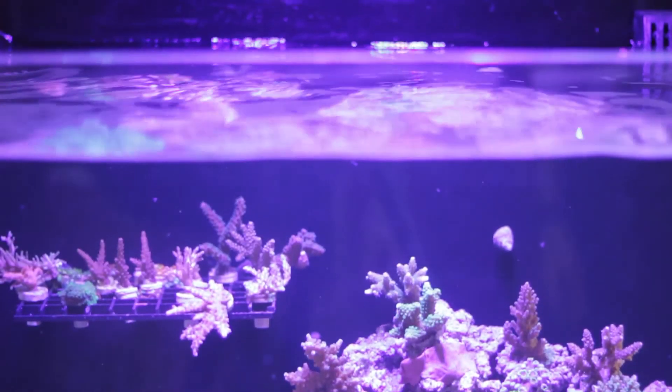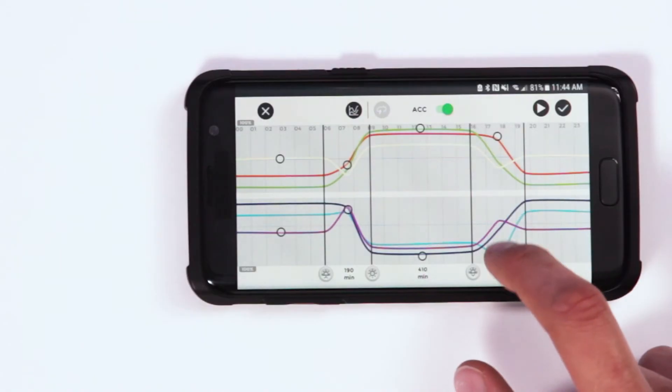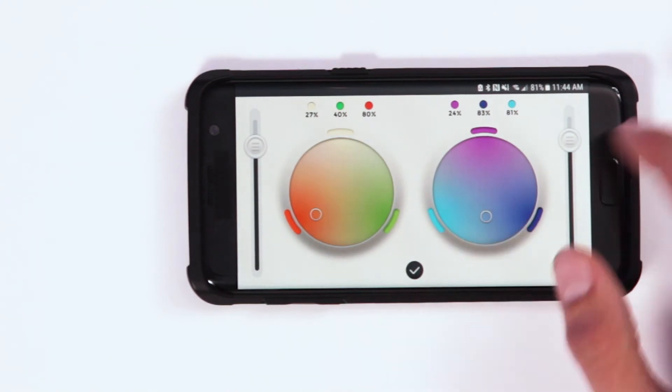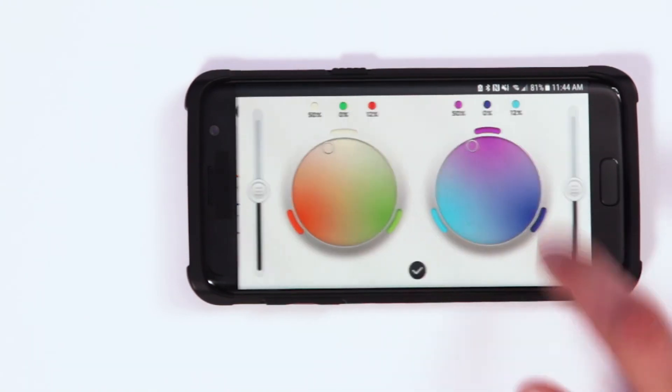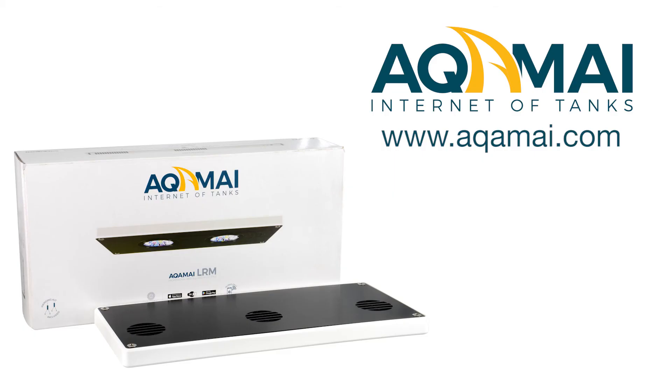Finally, the fixture is easy to install and simple to set up — you'll be up and running in no time. And with all the features and control at your fingertips, you'll never look back. Thank you so much for taking the time to learn about the Akamai LRM LED fixture. Akamai — the internet of tanks.